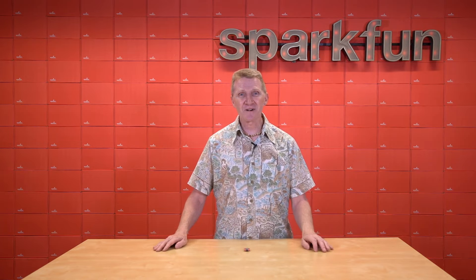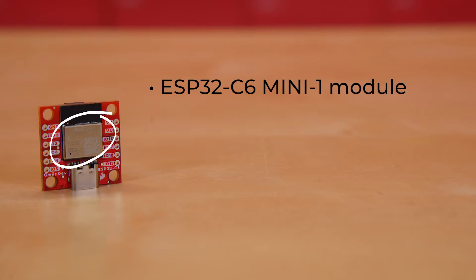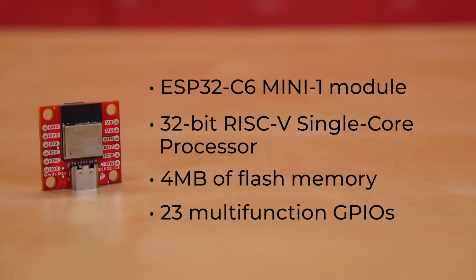Introducing the new SparkFun Quick Pocket Development Board. This little board is built around the ESP32-C6 Mini 1 module. According to Espressif, it is a single-core processor, but if you dig into it a little bit, you'll find it actually has both high-power and low-power CPUs. This is a 32-bit RISC-V processor with 4MB of flash memory, hosting 23 multifunction GPIOs, although not all are broken out due to the board's diminutive size.